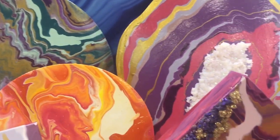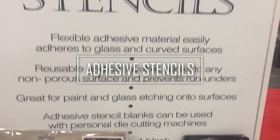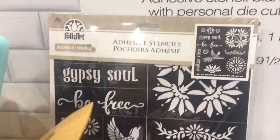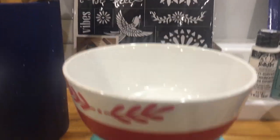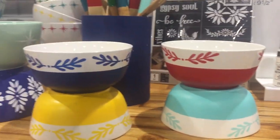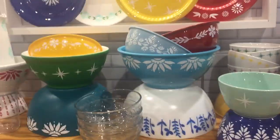Next, Plaid is debuting a line of adhesive stencils. These are a thin mylar material — a thin plastic material that's been laser cut — so it actually forms really well around rounded surfaces. They had all of these adorable bowls and plates on display so you can see the crisp, beautiful designs that you can get with these new adhesive stencils.